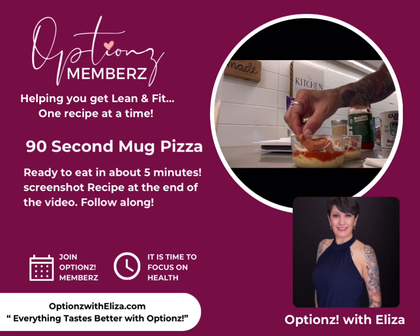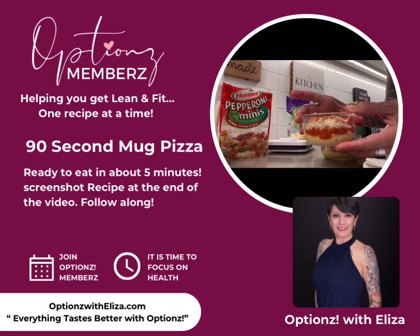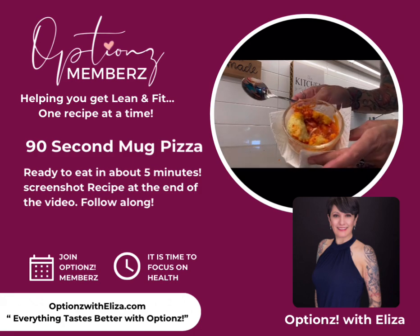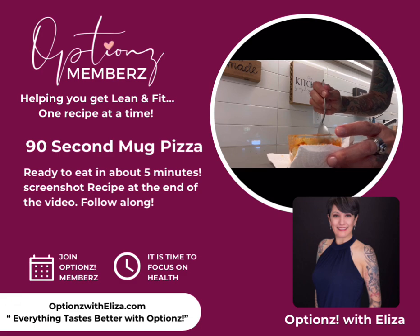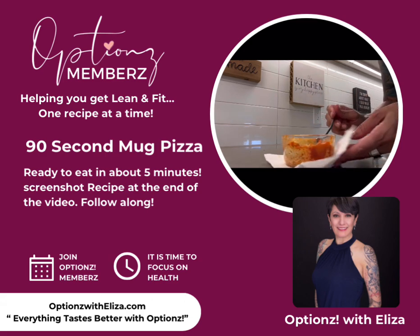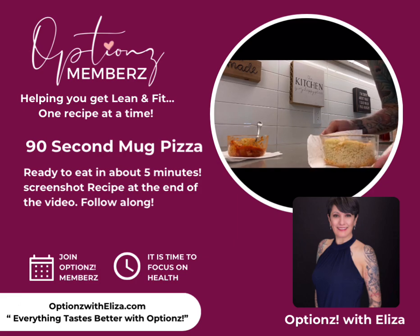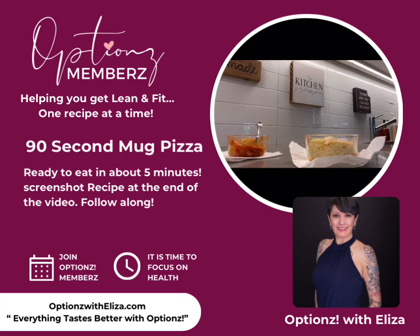I like to put them in the microwave one at a time, just because I'm not sure how it's going to cook if my microwave is uneven. Put these in the microwave for 90 seconds. Be careful when you take them out because the cup is gonna be really hot. This one cooked kind of funky but I don't care — let it sit for a minute because the cheese is going to be extremely hot. A little tip: I had a paper towel underneath and that helped a lot, and then I put my little food cover on top so it wouldn't pop all over.